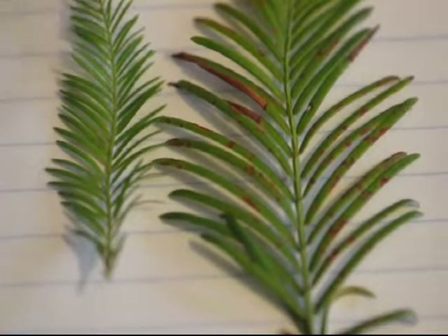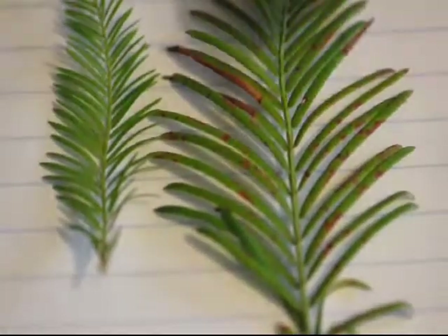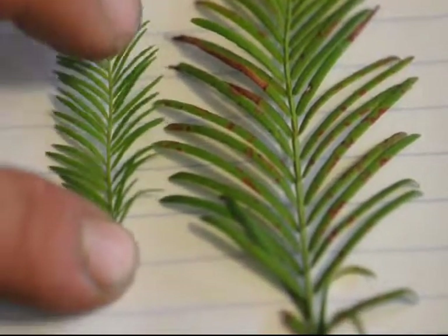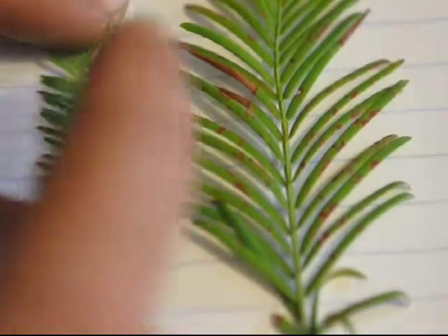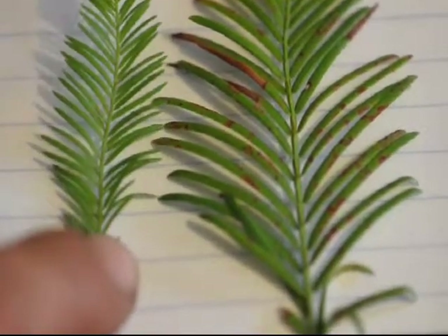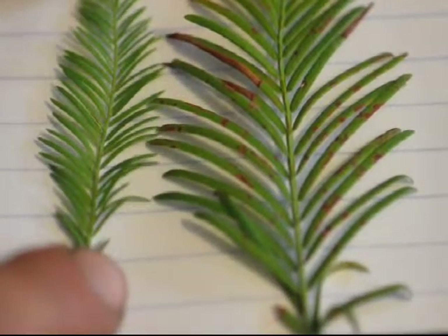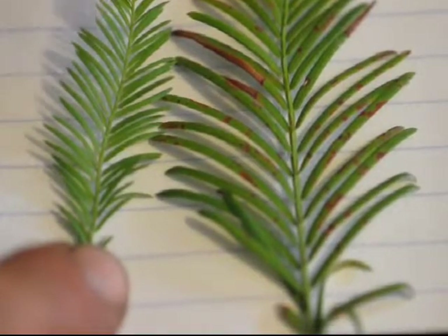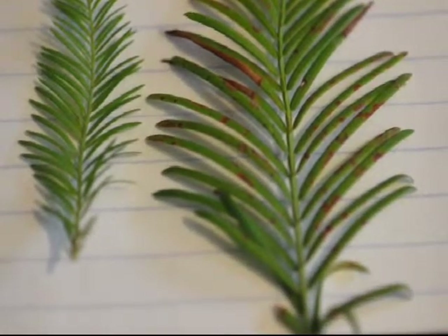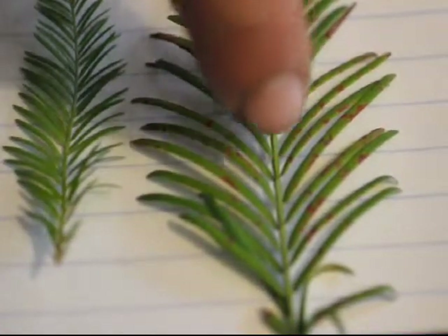This is one leaf of a Bald Cypress, and this is one leaf of a Dawn Redwood. As you can see, the leaflets — these little green structures going on either side — are one part of the leaf, and all those leaflets connect to a midrib which comes down and ends right where it goes into the stem. If you look at the leaflets on the Bald Cypress, they are arranged alternate of each other. On the Dawn Redwood, it has the same leaflets on the midrib, but they are arranged opposite of each other.